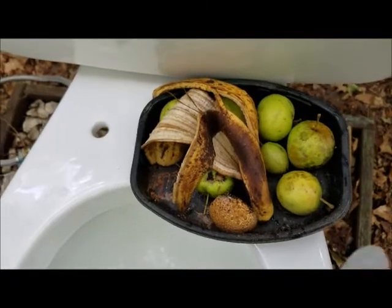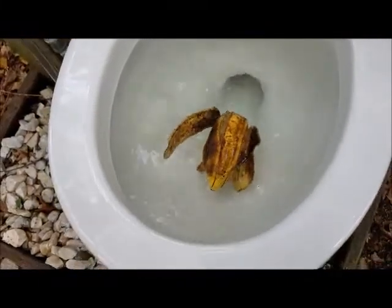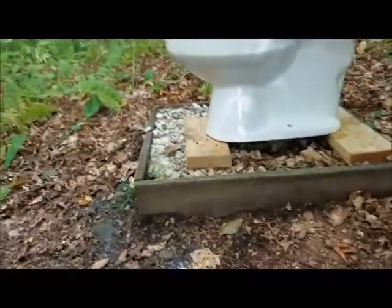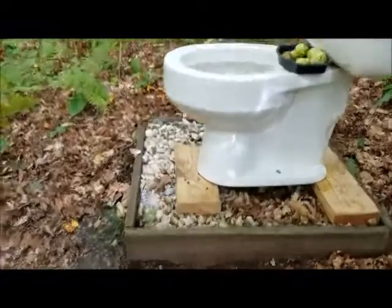Now for some flush tests with actual material. In the past I've only used leaves. Today I'm starting with a banana peel — I fished this out of the trash this morning. It's a floater. Let's see what happens. I don't know if you can see it under there, but I can. It took it.